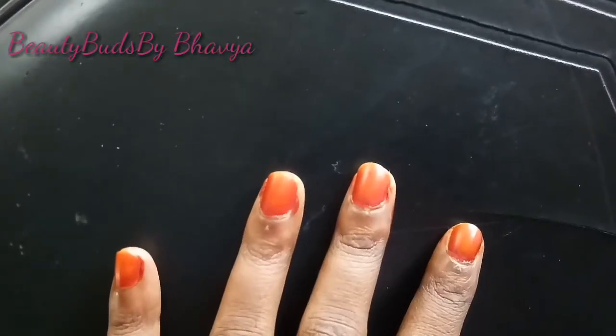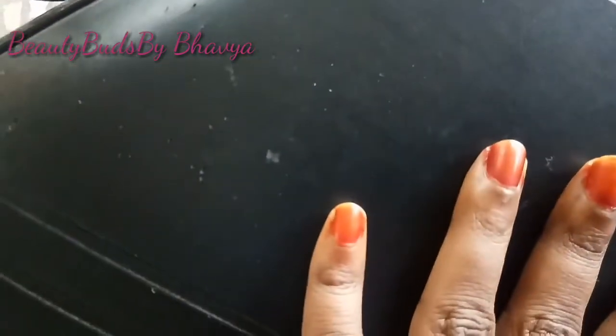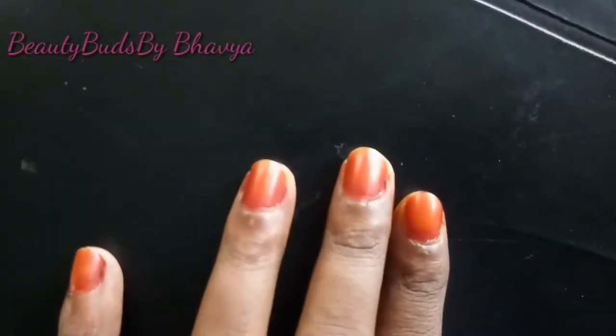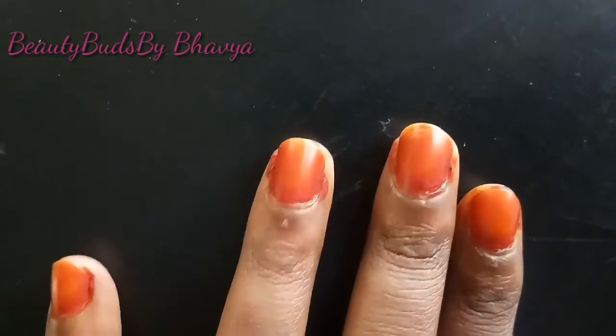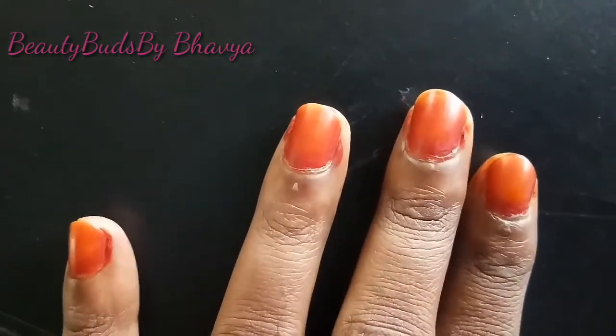I am using a dark color. I have to use dark color. I am going to use the dark color. Thank you.